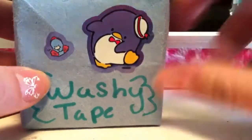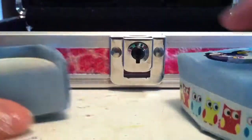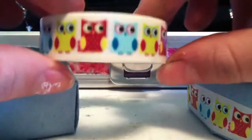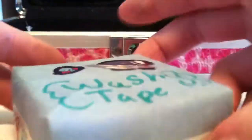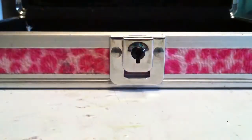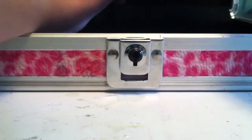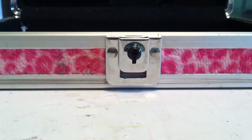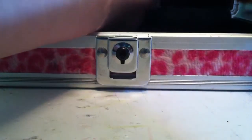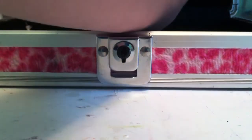Next I have my washi tapes and it has Tuxedo Sam and his friend. I put the design pattern that the washi tape is on the outside, and on the inside I have my owl washi tape. I did not make everything in this folder the stripe pattern because I ran out of that scrapbook paper — bummer. But I had some other construction paper so that's what I just used it for.